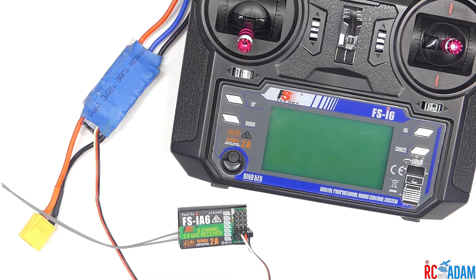Hey everybody, welcome back to RC with Adam. My name is Adam and in this video I want to address two common causes of problems binding your receiver with your transmitter.